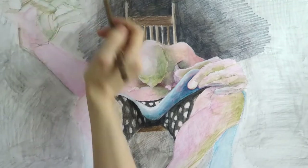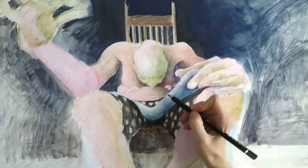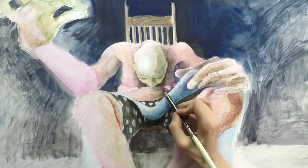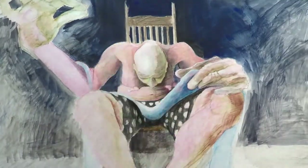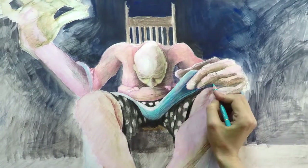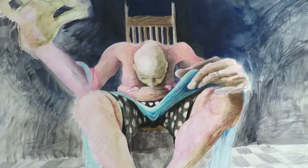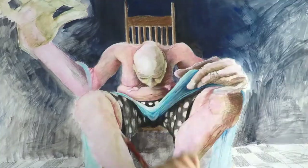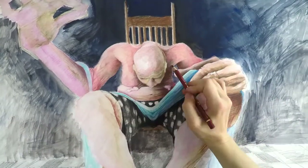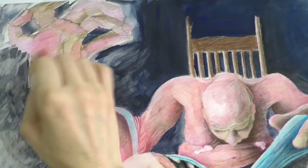I proceeded rather quickly to filling the background because with that context I'll be able to make better decisions around the light and how it should fall on the figure. Even though the background is just a sketch at this point, it's very helpful for planning. Now that I have a little background in, I'm able to put shadows on parts of the figure. Given my decision about light falling from above his right side, naturally the left side of his body will be in shadow.